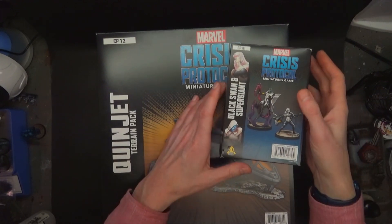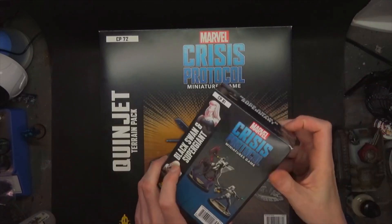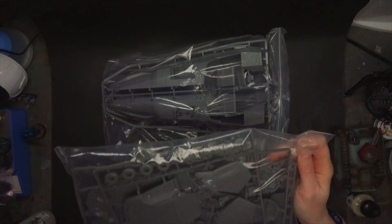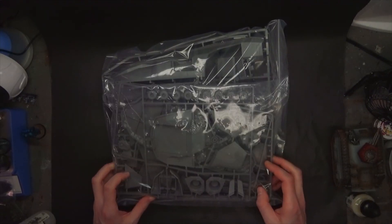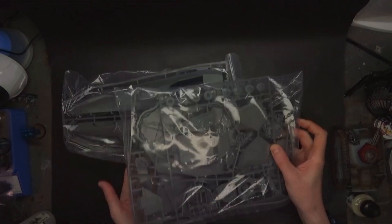Size-wise, this is basically what you're going to be looking at — it is rather large, it takes up the whole paint desk. The miniatures come on the traditional sprue configuration you'd expect from other war games. This particular kit is on the sprue and it is large. If you're familiar with the Quinjet from Hero Clicks, this is a bit bigger — it's bigger than even the toy that's out there. Not by much, but by enough that it definitely matters.